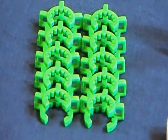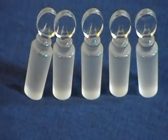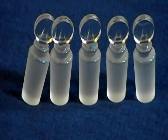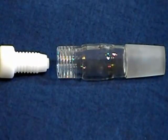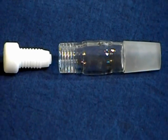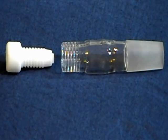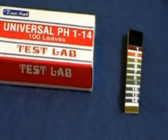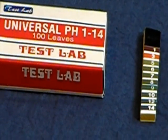Ten plastic Keck clips, 24/40. Five solid penny head stoppers, 24/40. One thermometer adapter, 24/40, with a nylon bushing for thermometer insertion and neoprene O-ring. One hundred pH strips that test from 1 to 14 on the pH scale.